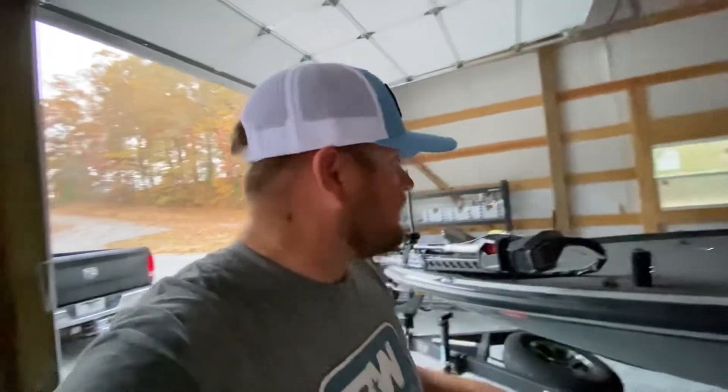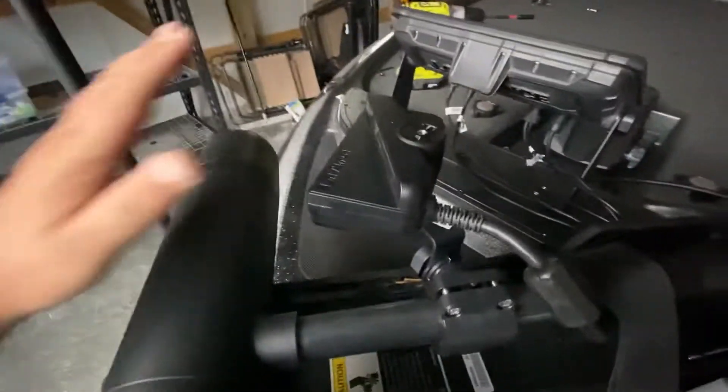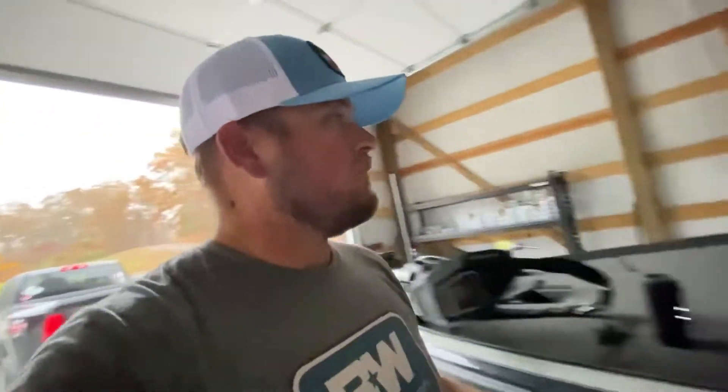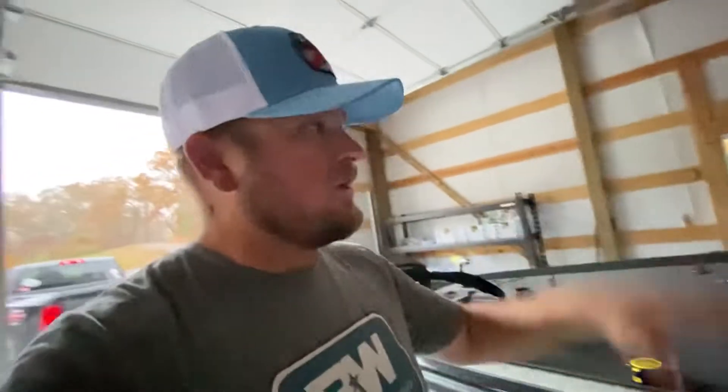I just got back from BassBoatElectronics.com up in Knoxville — we were putting on the Active Target on this unit. So we've got two Lowrance Livescopes. We are ready to go fishing, but I haven't been fishing because I've been here at the shop.